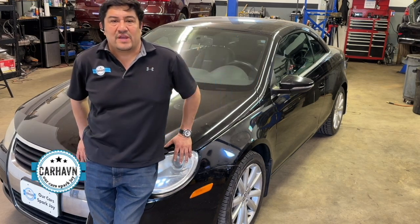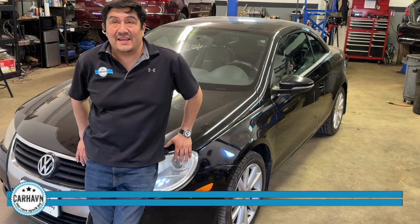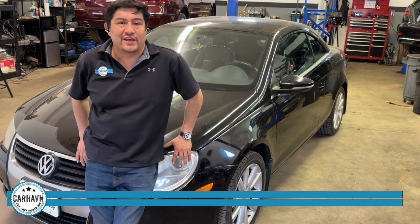Hey, this is Romero with Car Haven. We have here one of our favorite engines. It's an E8888CBFA — that's the engine code. It's a generation one in this car. It's one of the most misunderstood engines out there.